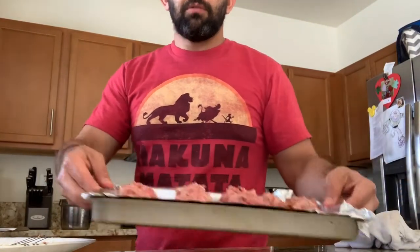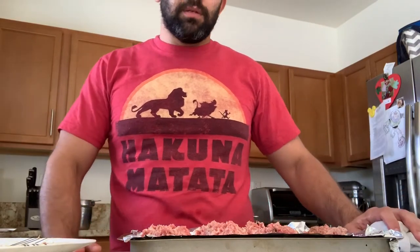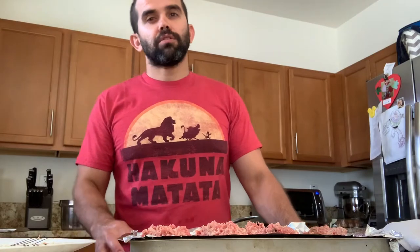The meatballs are made, so we're going to put them in the oven — 350 degrees for about 20 to 25 minutes. I'll come back and show you the result shortly. I'll also be working on the sauce in the meantime and show you the ingredients and how we make it.